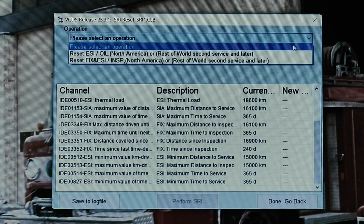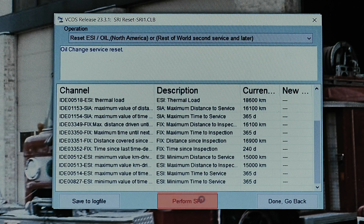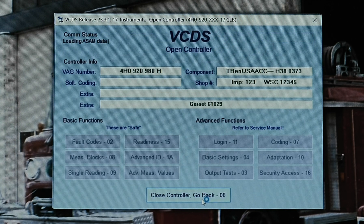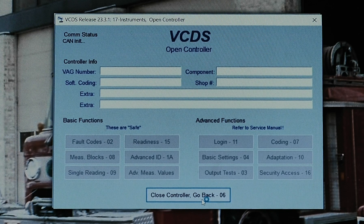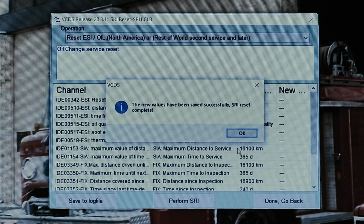Click the drop-down menu from the top and select Reset ESI/OIL. Then click Perform SRI. VCDS will perform the reset for the OIL reminder and finish with a dialog box indicating success.